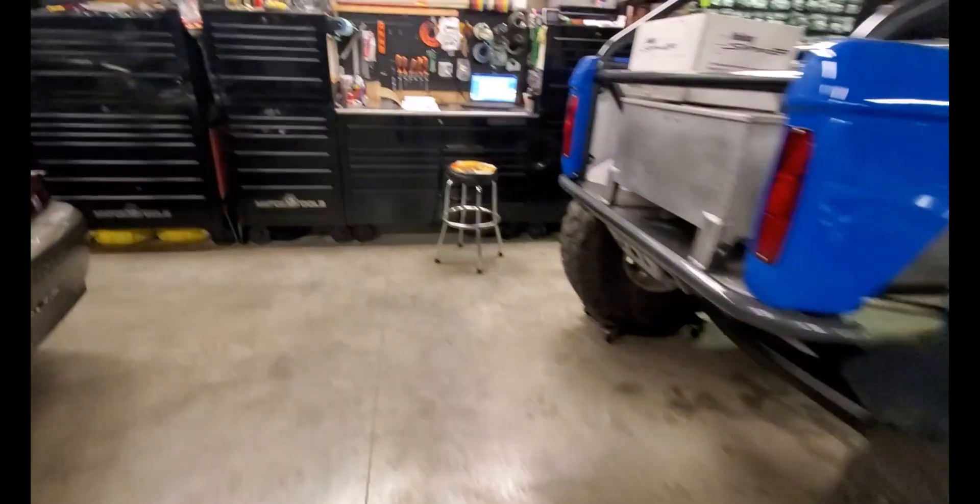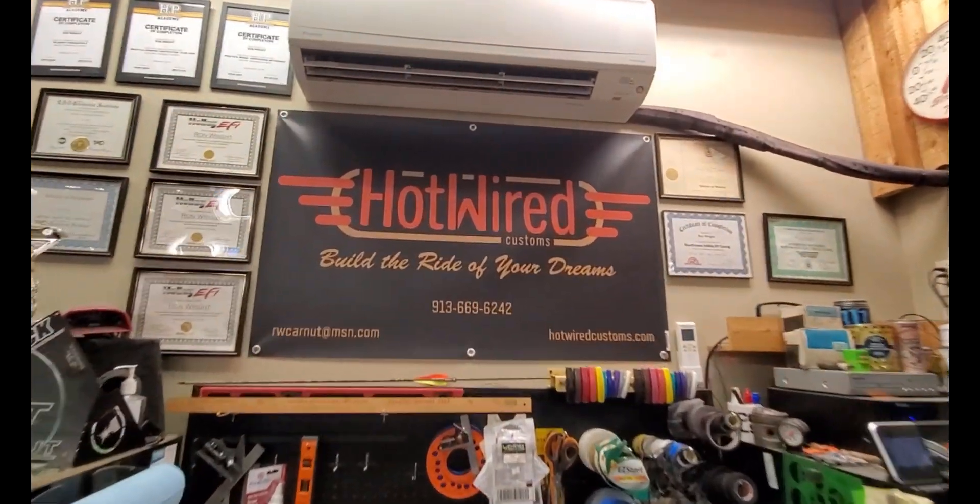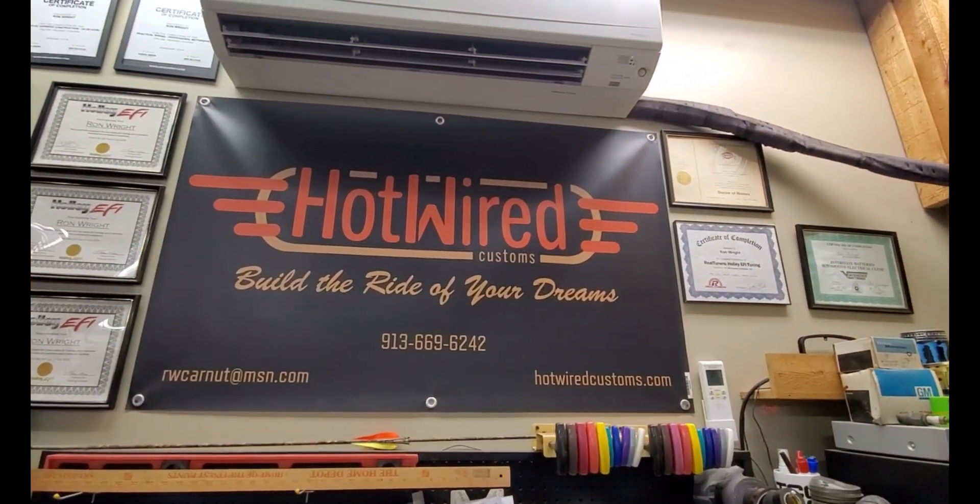This should be the last step before getting this thing on track and ironing out all the bugs. Big shout out to Ron Wright — he's the owner of Hot Wired Customs. Go like him on Facebook and give him a call with any wiring needs if you're in the Kansas City, Missouri area, or close by.